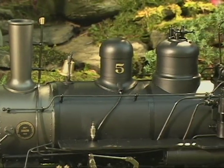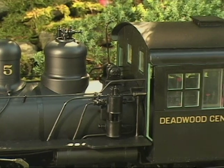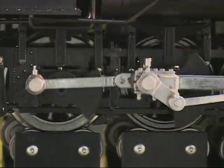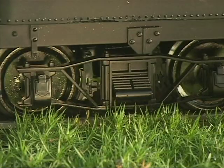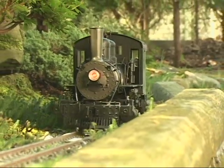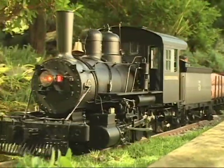A close look around the locomotive will reveal lots of additional details, including sand lines, pilot beam with nuts, bolts, and washers, chemically blackened machined metal wheels, and fully detailed tender trucks with brake beams, hangers, and shoes. Its scale-to-prototype construction features a metal frame with sprung metal axle bearings and realistic suspension system.